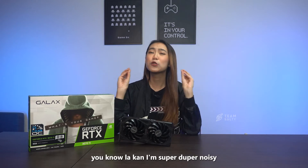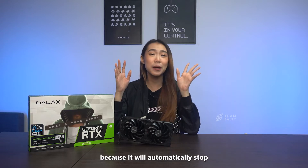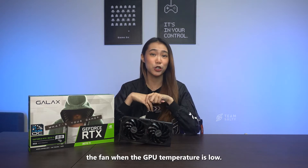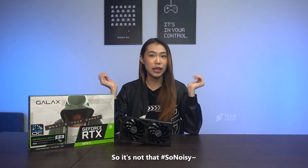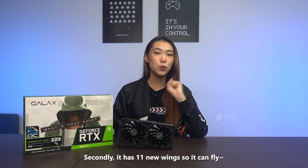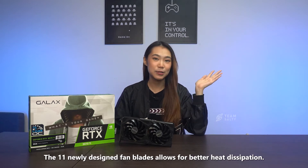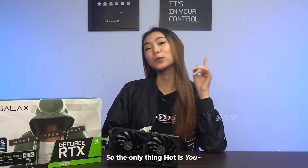Firstly, it has silent extreme technology. I'm super duper noisy, and this technology is the exact opposite of me because it will automatically stop the fan when the GPU temperature is low. Secondly, it has 11 newly designed fan blades that allow for better heat dissipation, so the only thing hot is you.